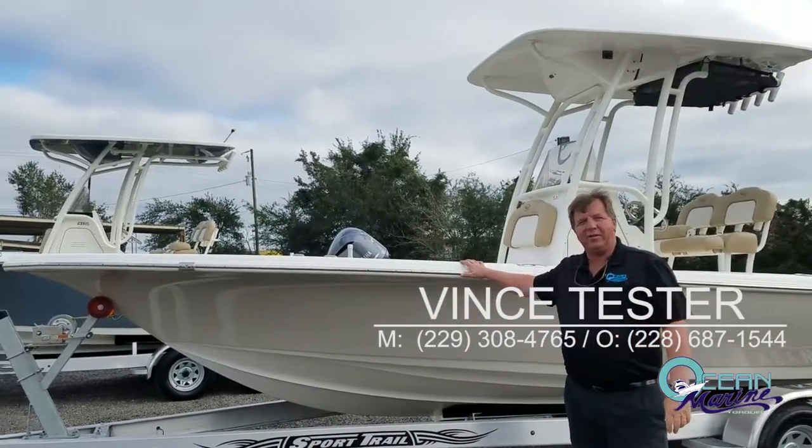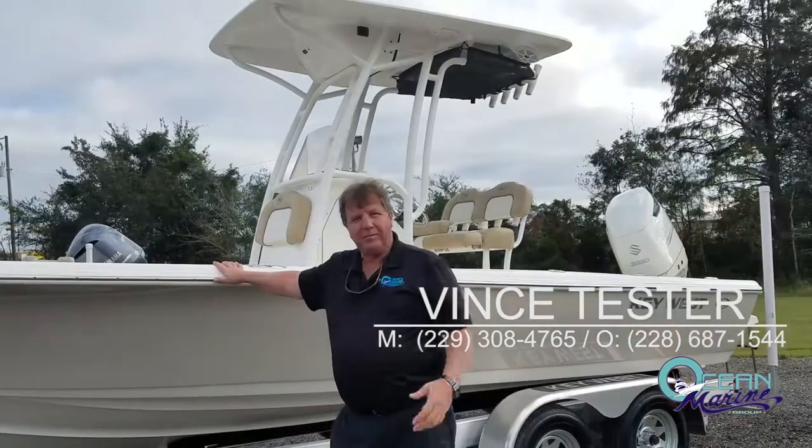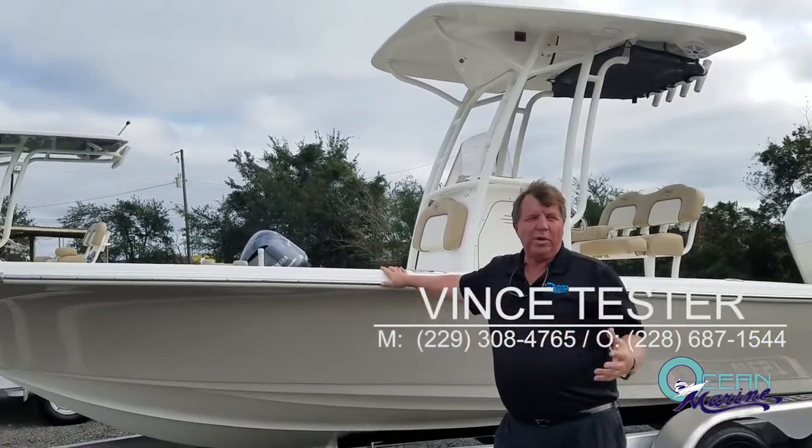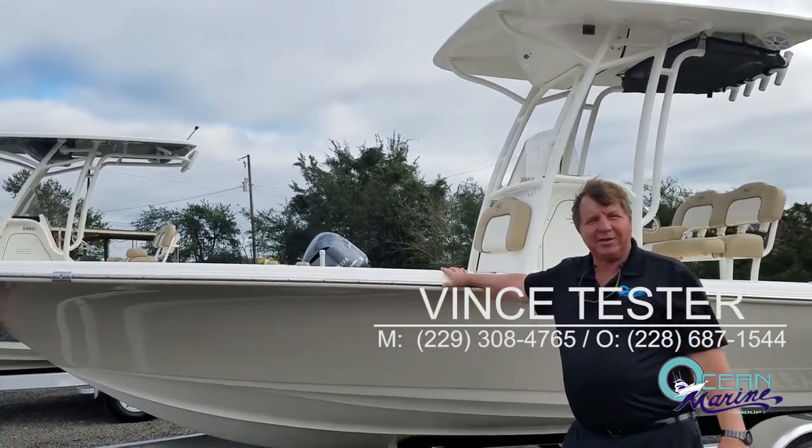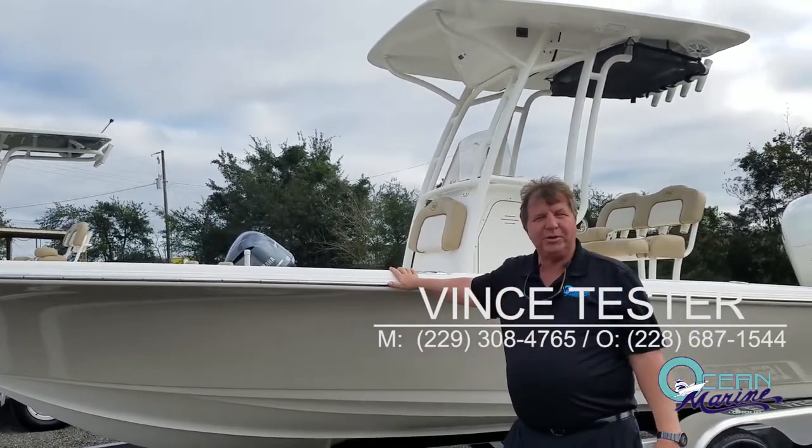Once again, this is the Key West 230BR, and I'm Vince Tester with Ocean Marine. We're on the west side of Highway 49, about two miles south of Interstate I-10. Come by and see us and we'll put you in one of these boats.